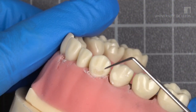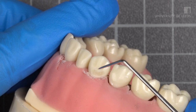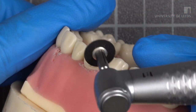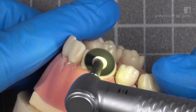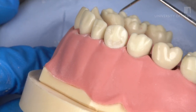Check for any material deficiency with a number 9 probe before moving on to the next step. Check for any flashes with a probe and smooth the margins with polishing discs, starting from coarse to fine. You may need to hold the soft tissue away while performing this step. Finally, verify smoothness with a probe.